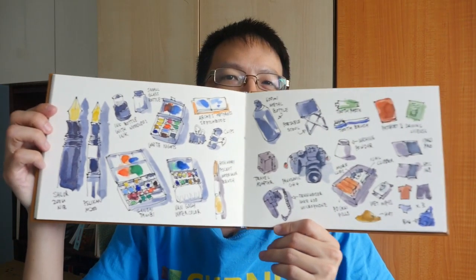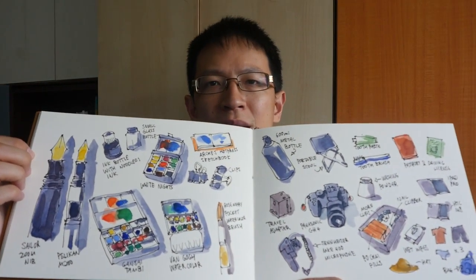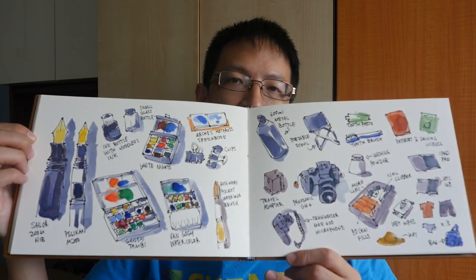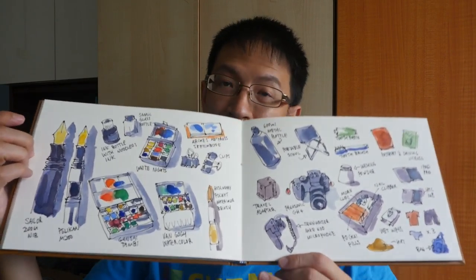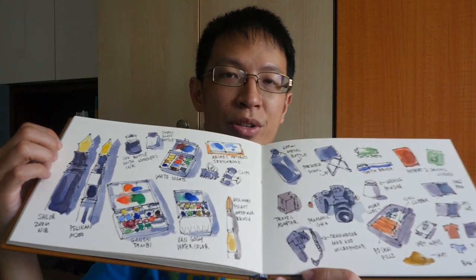Hi, this is Teo from parkerblogs.com. I'm back from Bali, Indonesia. I have a few videos coming up soon, but today I want to show you the things that I brought to Bali. This is my Bali packing list, and if you stay until the end of the video, you're going to see a time-lapse of me sketching and coloring this particular sketch.